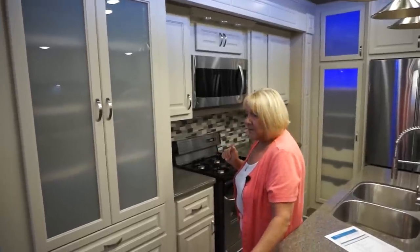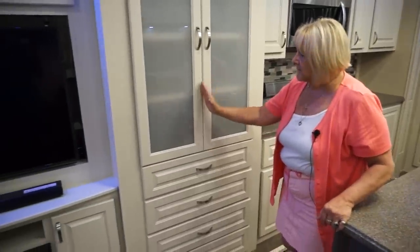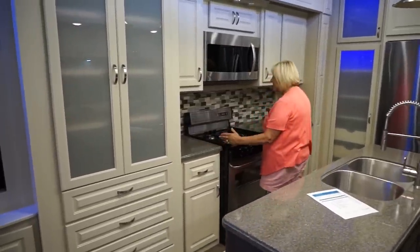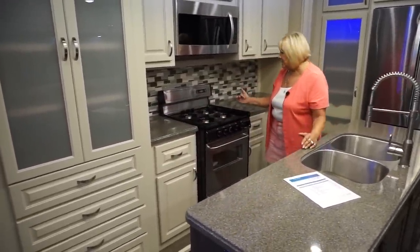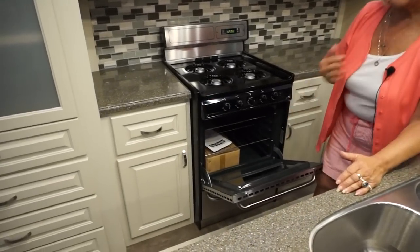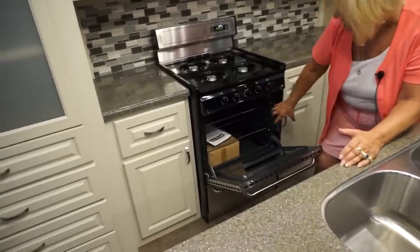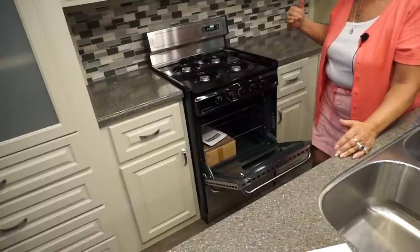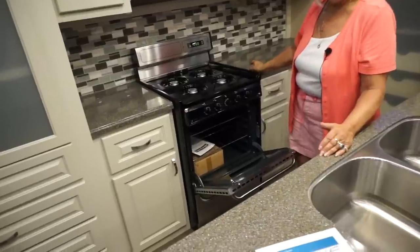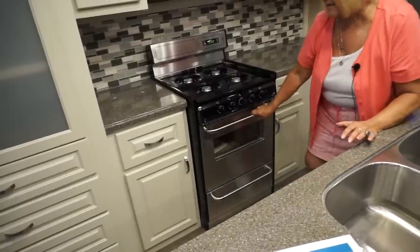If you wanted to, you could actually make this a single pantry and bring the countertop over for more counter space. This unit has a 24-inch residential stove, which is awesome because you don't have an RV stove — it's just like one in your house. It has two racks. For two people, this is plenty big enough, and if you wanted, there's enough space in the slide to go to a 30-inch, which would center it under the microwave and give you a big oven.